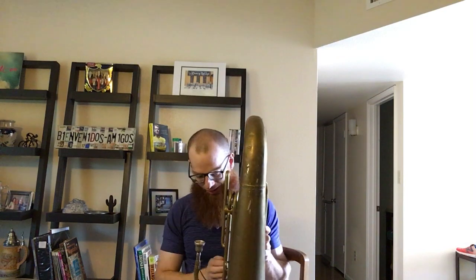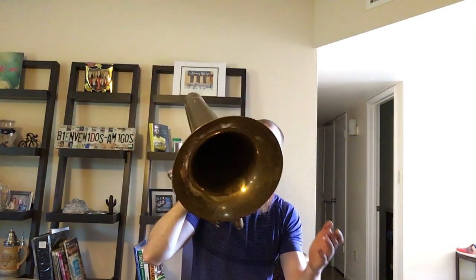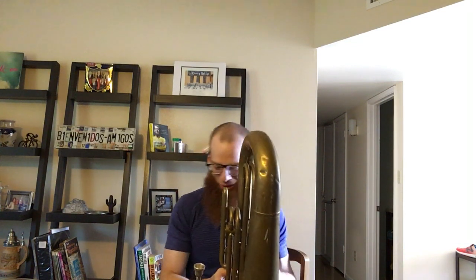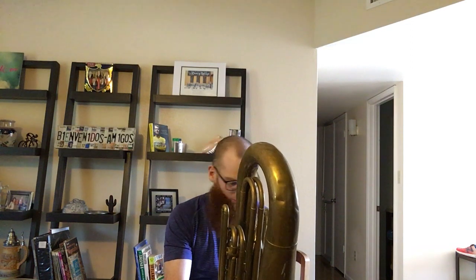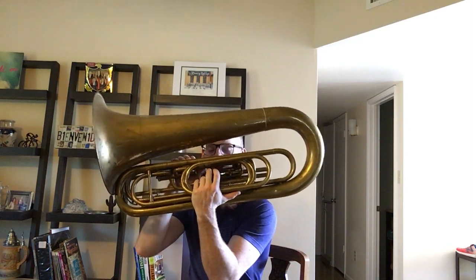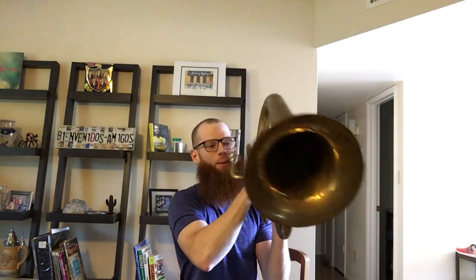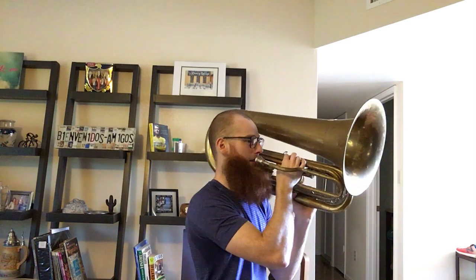So, first one, obviously, the Getzen Contrabass Bugle. I can lift this with one hand. It's a very small, compact instrument — a 13-inch bell, only slightly bigger than most euphoniums. The bore is smaller than most euphoniums. It is longer than all euphoniums because it's in G. Valves all work as they should. This is using the rotor valve, and then you have a piston valve in the bottom here. Obviously, you have your tuba mouthpiece there, and I have a Schilke 60 mouthpiece.